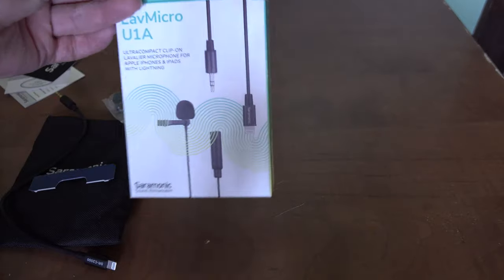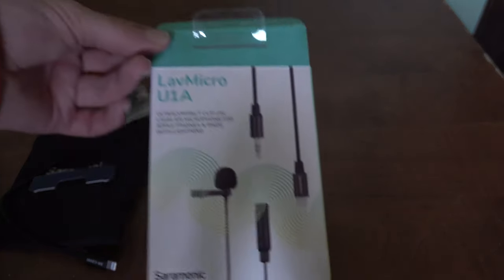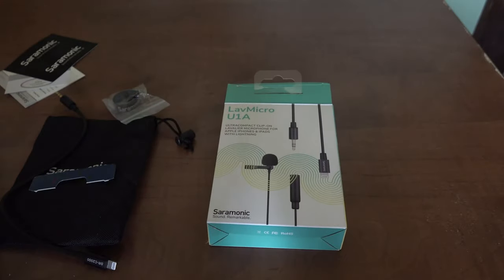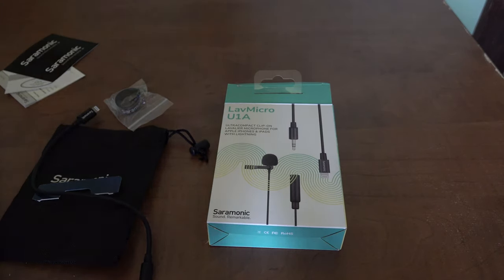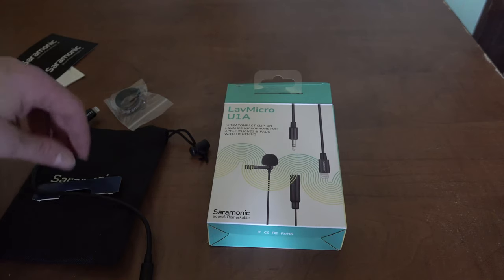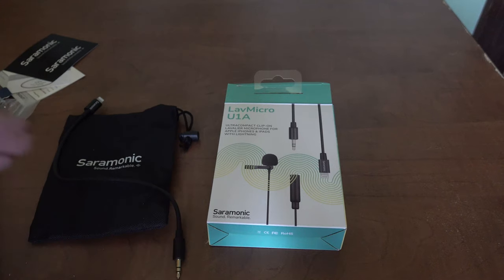Pretty much this device is very good. It's a lapel mic — it comes with a Lightning connection for iPhone specifically. They do carry other versions for Samsung and other phones, but this particular one is for iPhone. I don't have an iPhone, but I got this so I could do a video and show you what it is.